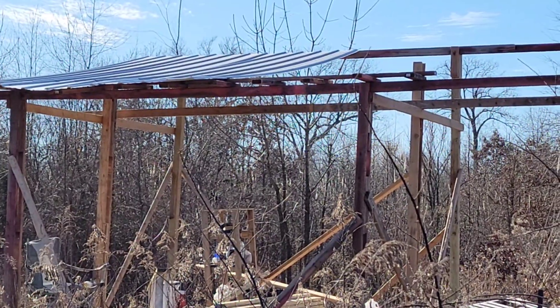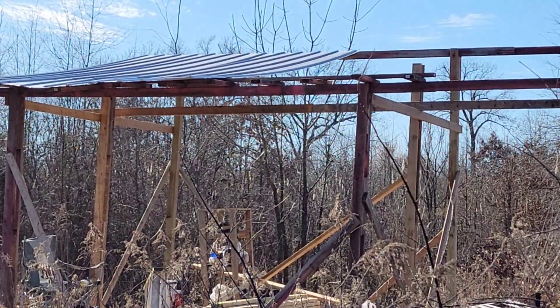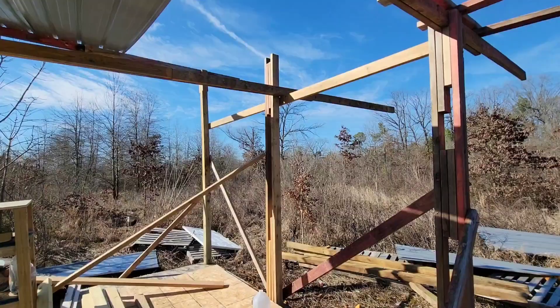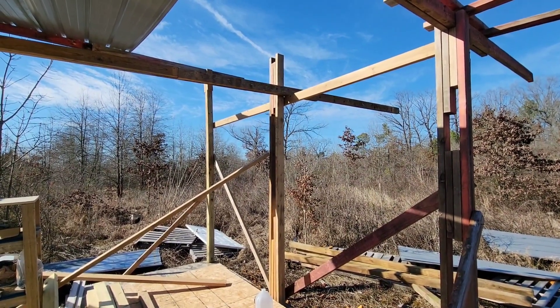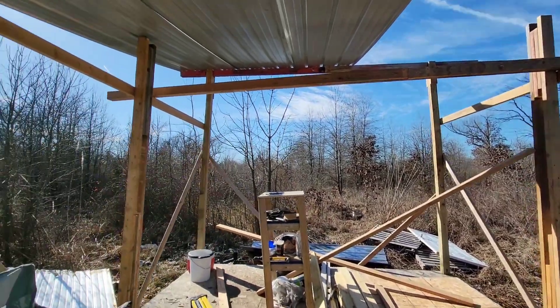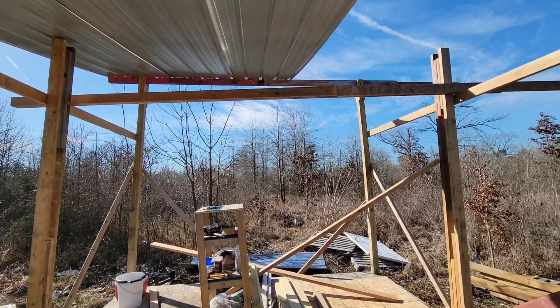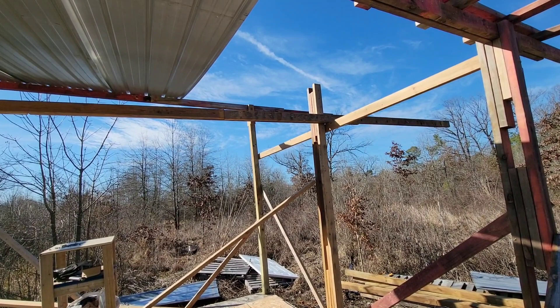With the tin on the roof of my garden shack stretching 12 feet, there's a bit of sway to it, so I gotta fix that. I knocked together another support pole at six foot on that side, then nailed together a beam out of two by fours to place up on top.